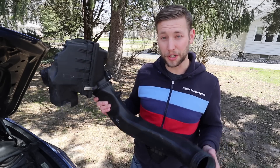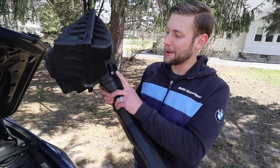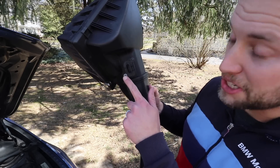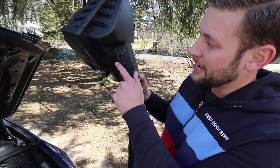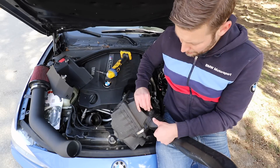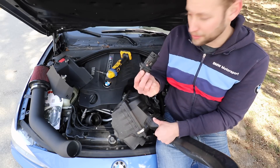Out with the old and in with the new. Before we do that, we need to take our mass airflow sensor. You can see there are two different color screws — these are T20s. Take your T20, remove the screws, and very carefully remove the mass airflow sensor.